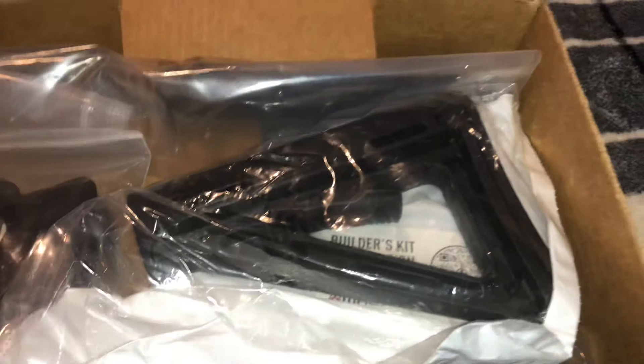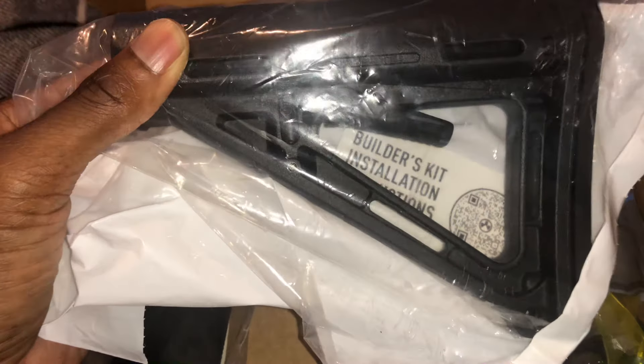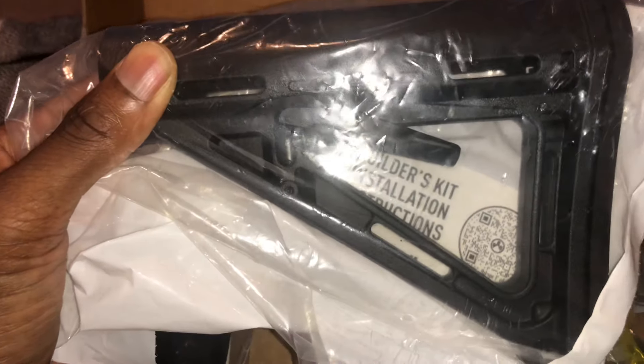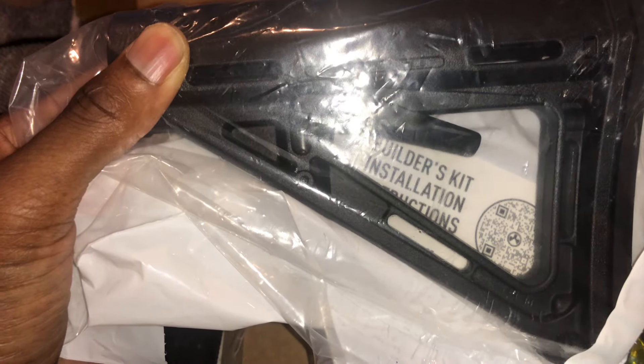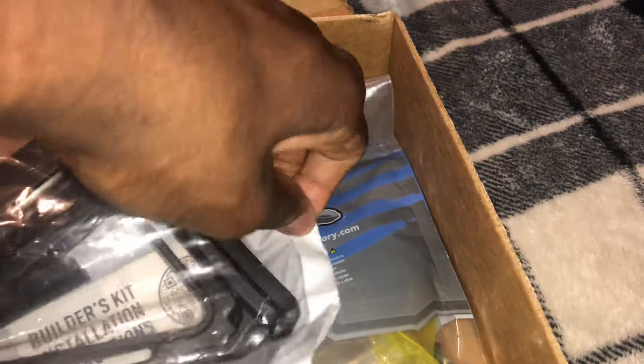First thing — we have the stock. This is a Magpul stock that I've always wanted. I plan to run it on all of my rifles. I'm going to get a QD quick-detachable mount at some point and will probably put it right here on the stock.